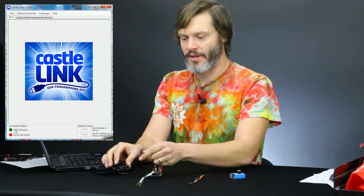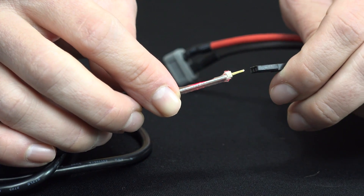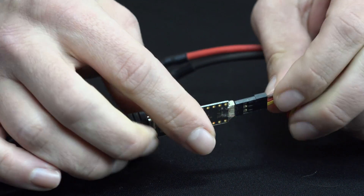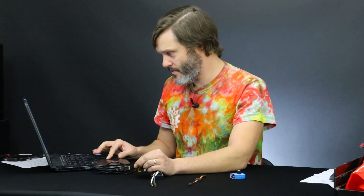Next step: we plug the ESC into the programming chip itself. On a Hobbywing there will be a separate port because of a patent that CASEL has. Plug that in and the software opens right up and shows what we're plugged into.